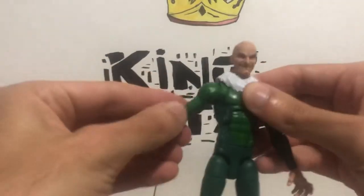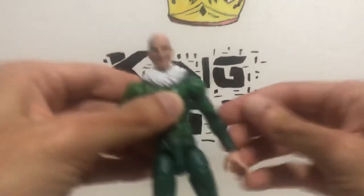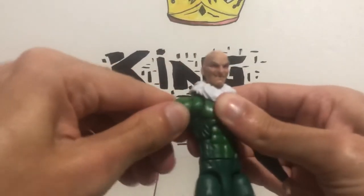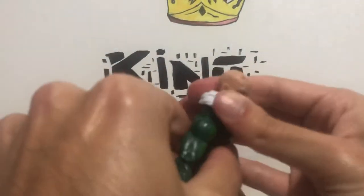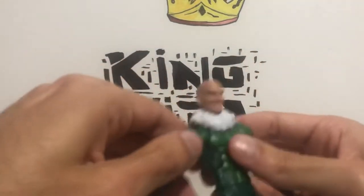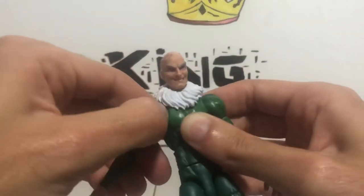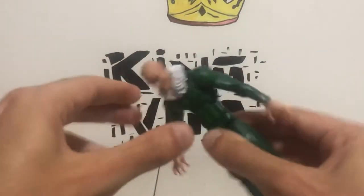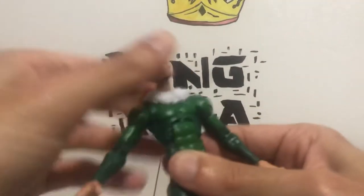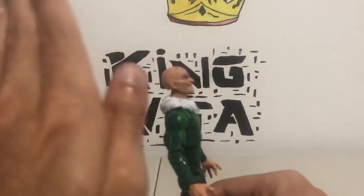He has an ab crunch. He also has butterfly joints. His arms have pretty stiff butterfly joints, but they can move inward and outward as well. So he could totally do that. He's got an ab crunch — he can go down that far, and can go back basically straight, just a little bent back.